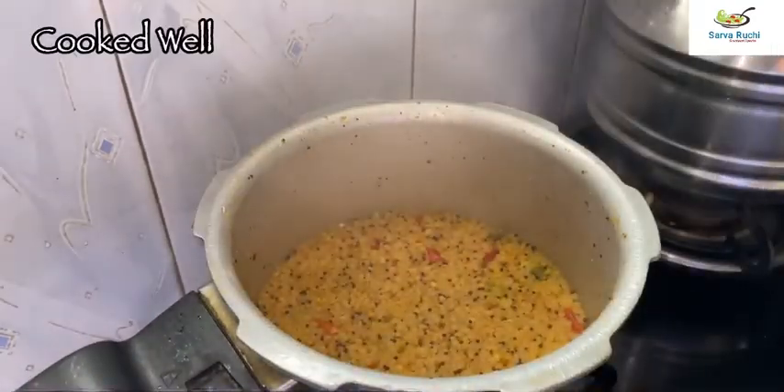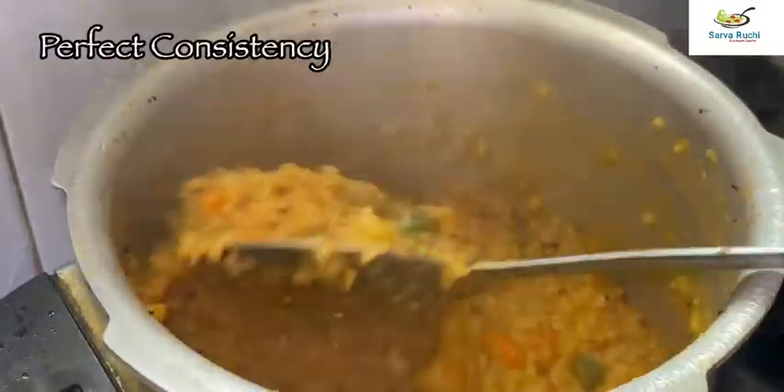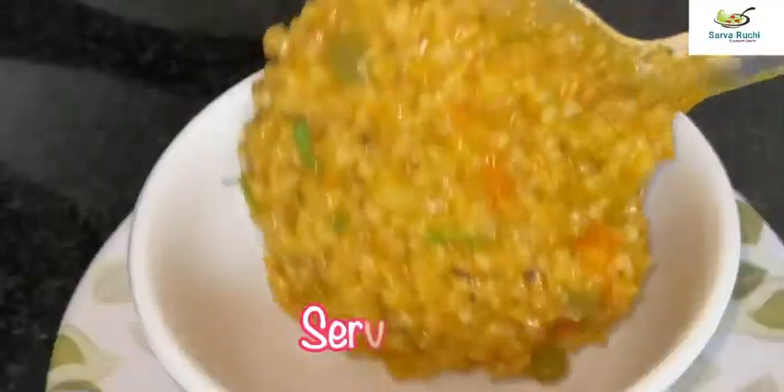Here the pressure is completely cooled. Open the lid — it is cooked well. Mix it slightly. This is the perfect consistency. Now add a few chopped coriander leaves, mix it well, and transfer to the serving bowl.